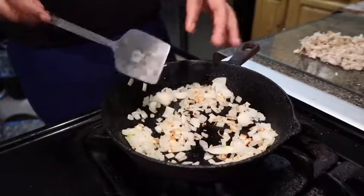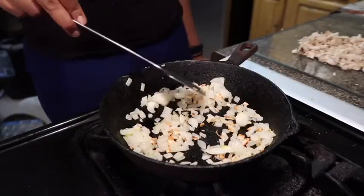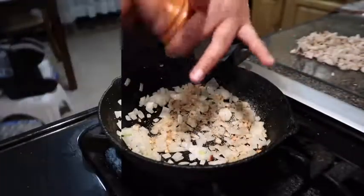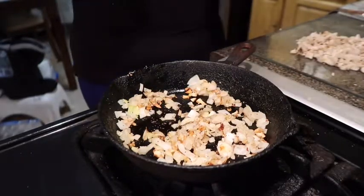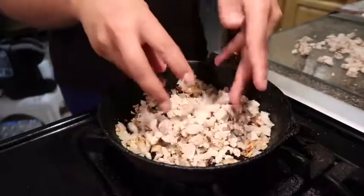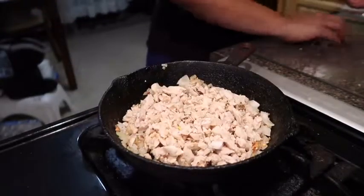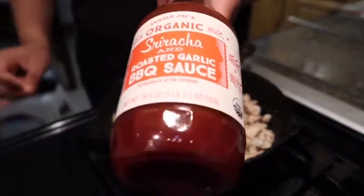The camera stopped working out of nowhere and got blurry, so I didn't get to record adding the onions. I let the garlic brown a little and then added my onions. To this I'm adding garlic powder, black pepper, and a little salt — not a lot of salt because my barbecue sauce already has a lot of salt. I'm adding my chicken, which is pre-cooked. My chips are almost done. This is the sriracha and roasted garlic barbecue sauce from Trader Joe's.